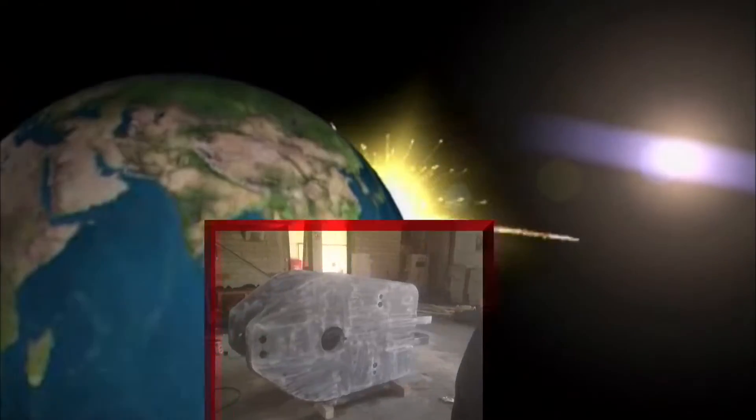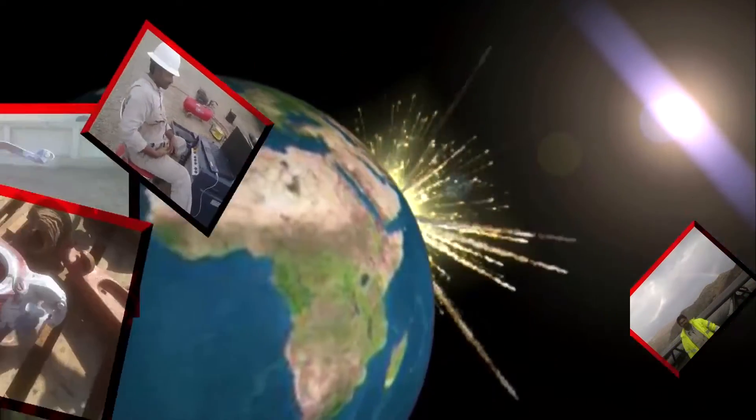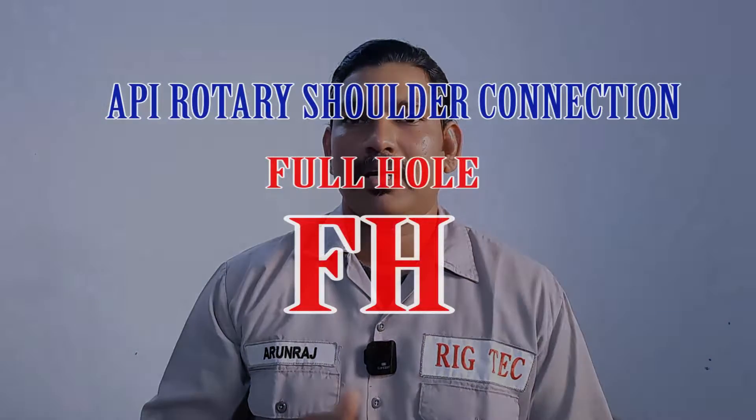Hello everyone, welcome to another episode of Rig Tech. In today's episode, I am going to discuss about full hole connections.